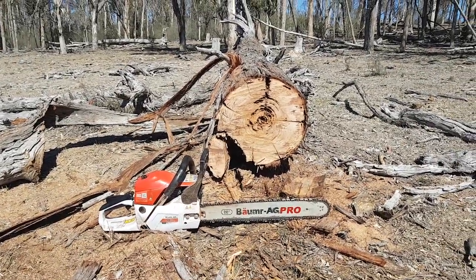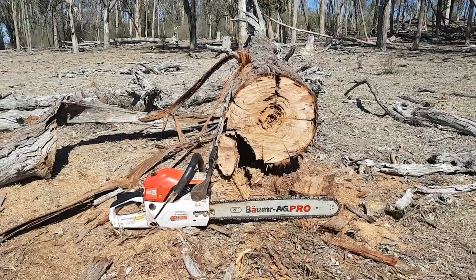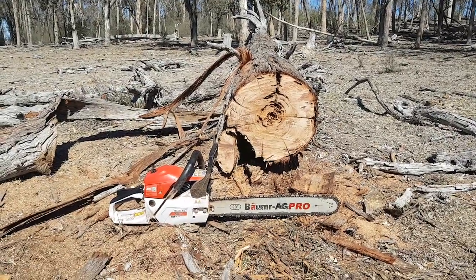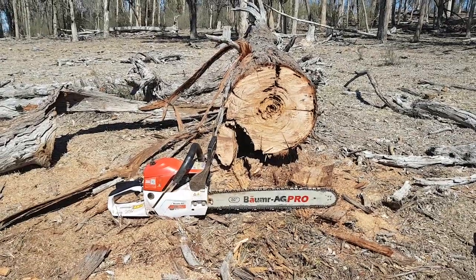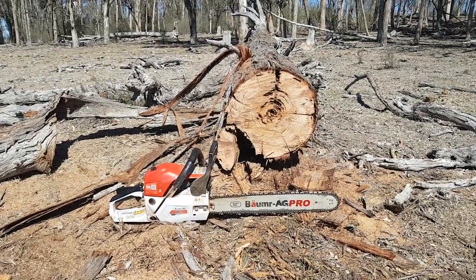It took me about an hour and I've cut and split a trailer load — you can see they're big rounds — and that in itself basically paid for the saw in its first cut. The saw cost me $135 delivered.